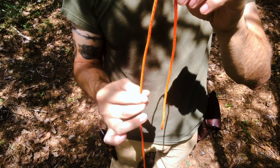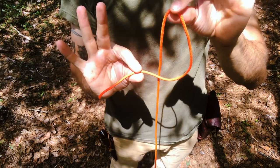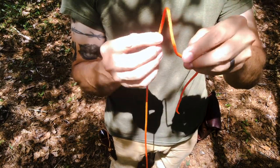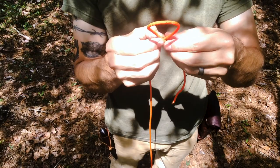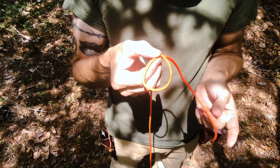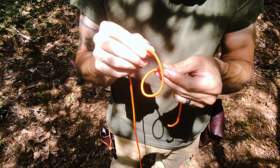This is called a bite, where the rope doesn't cross itself. If the rope crosses itself, it's called a loop. What I want to do is make a loop in the rope, and as I'm looking down at it, the working end is on the bottom and the standing end is on top where it crosses.